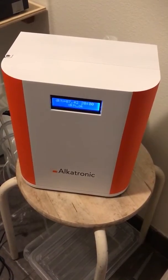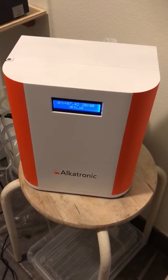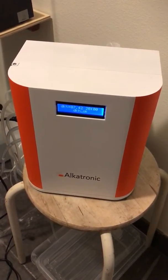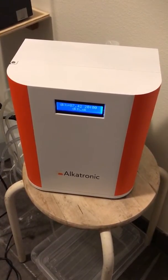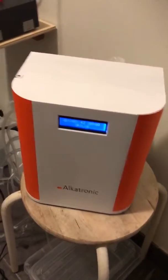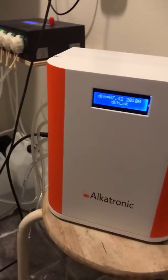Hello Reefers! I want to show you one other thing: how Alcatronic will also regulate the calcium reactor if we go above the dKH levels above the settled reference value. We have got a lot of questions and we explain it in the user manual, but I will also briefly demonstrate.